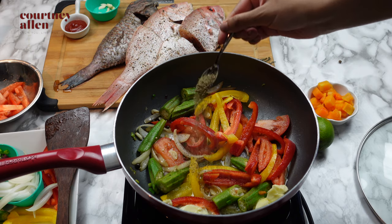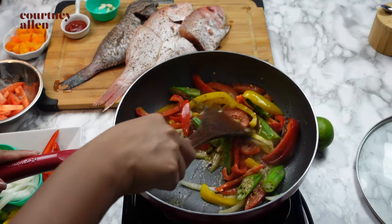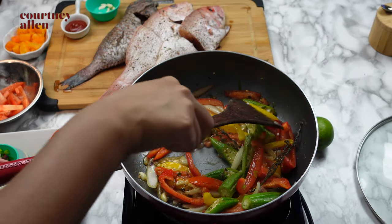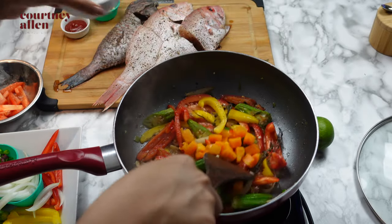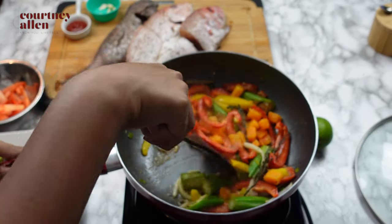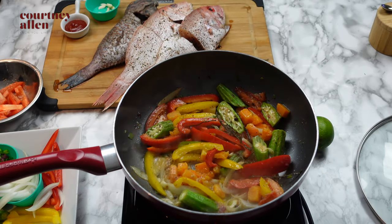I went ahead and added some more butter to the pan, and here I'm adding some black pepper as well as some dried thyme. You can definitely use fresh thyme if you have it on hand. And last but not least, at this point I'll be adding my pumpkin — I add this last because it cooks the quickest. I'll just continue stirring and allow everything to simmer.